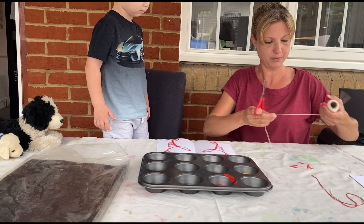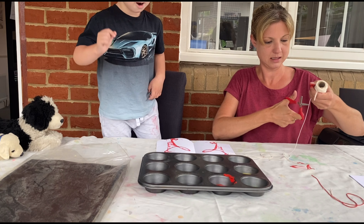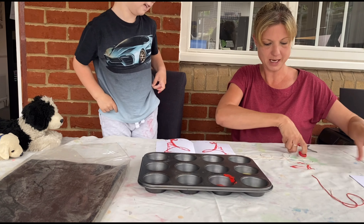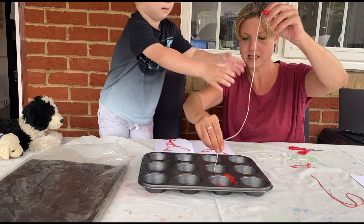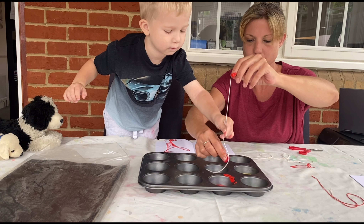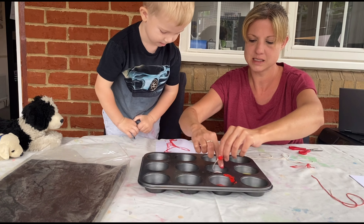Look! And then we can do all different colours and all different sized pieces of string, and we can make some pretty pictures. We'll get another bit. What colour should we do next? Pink. A bit of pink. So we'll dip that in there, we'll get all mucky. We can have quite a few different colours, can't we? The pink paint is a little bit thick.